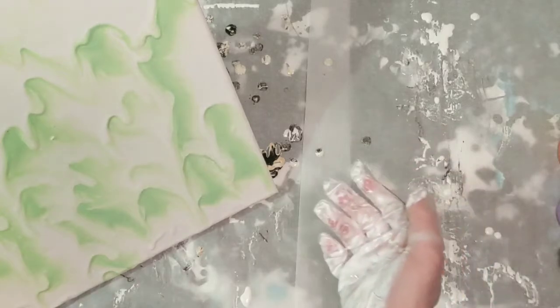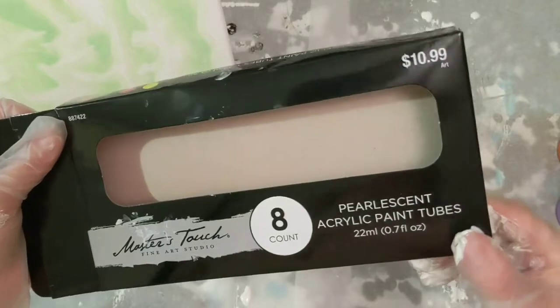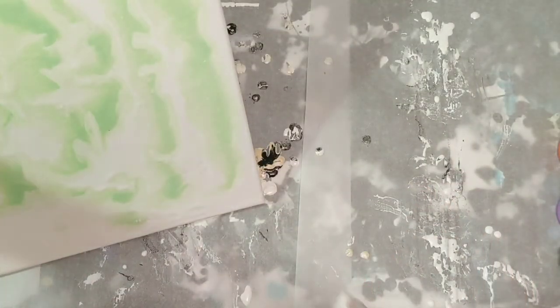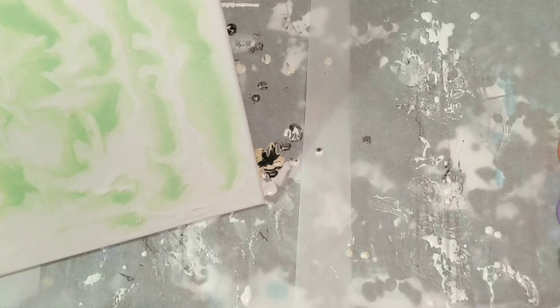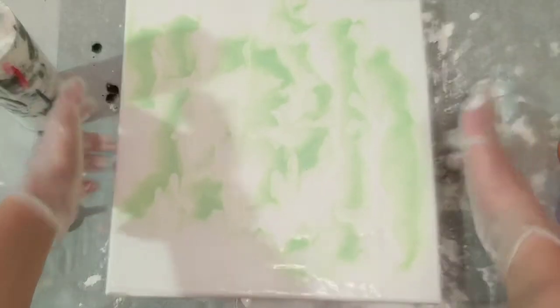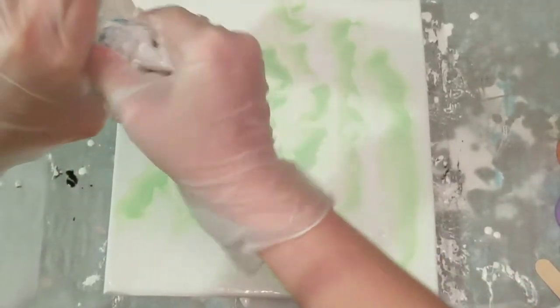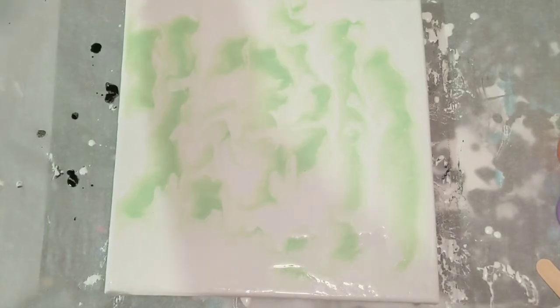Oh, that looks so cool. I want to turn it around and get this going this way now. They're Master's Touch Pearlescent Acrylic Paint, and these are just mixed with Flowtrol — there's no water in this because it didn't need it. Alright, we're going to call that good. If I need to touch it up after the fact, I can do that. I like it a lot. But which direction do we want it to go in? I think the answer is this way.